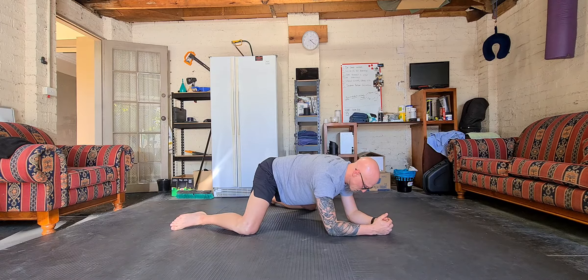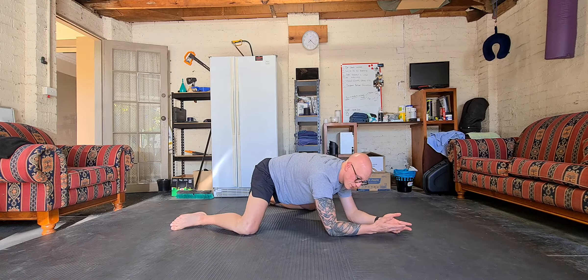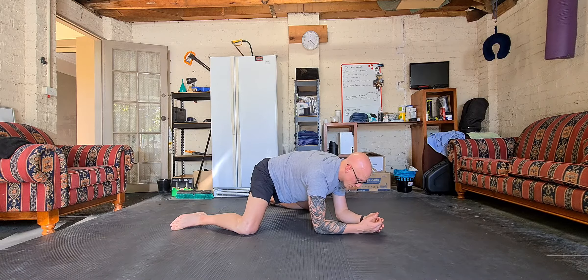We're going to breathe here, keeping my front side tight, squeezing my glutes. Once I've done a few breaths, I'm going to ease into the stretch a little more so I've got a bit more range. I'm going to set myself up comfortably so I can own this position, and then just start breathing again.